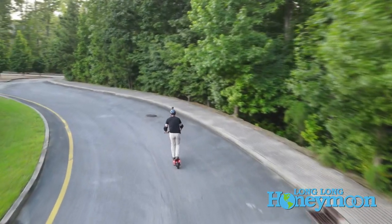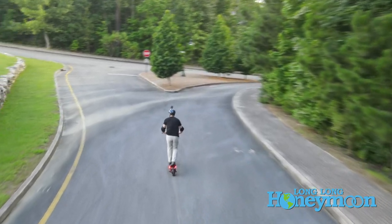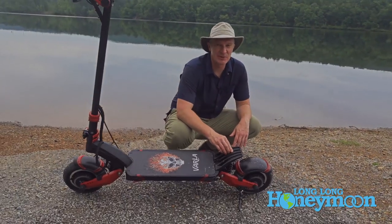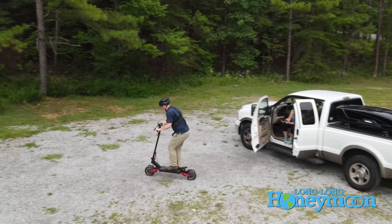This has two 1,000 watt electric motors. It's got tremendous power and it can travel at speeds up to 40 miles per hour. I don't think you're going to see me going 40 miles per hour on a scooter because I'm married and my wife wouldn't let me do that. But if you're into performance scooting, this is up to the task.